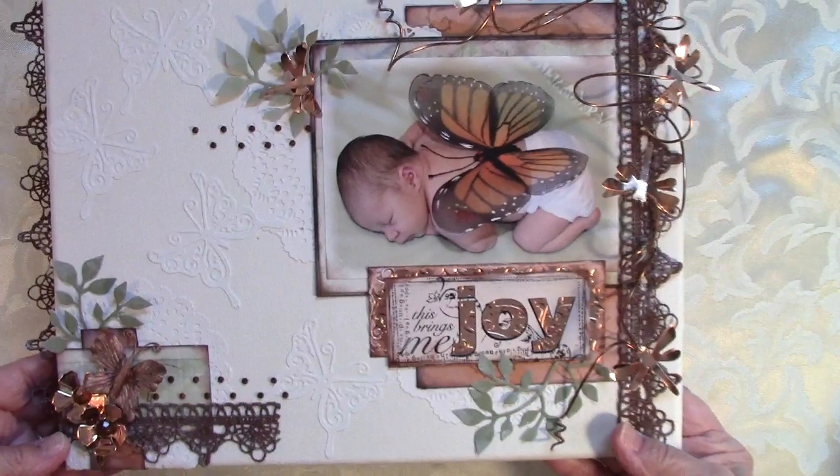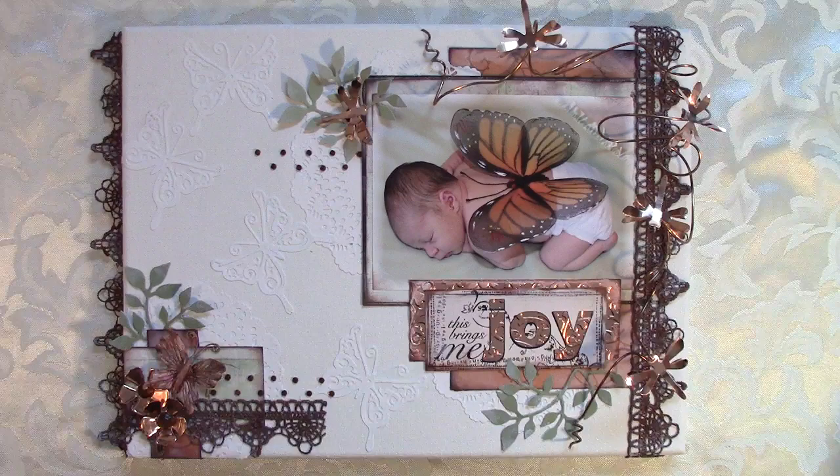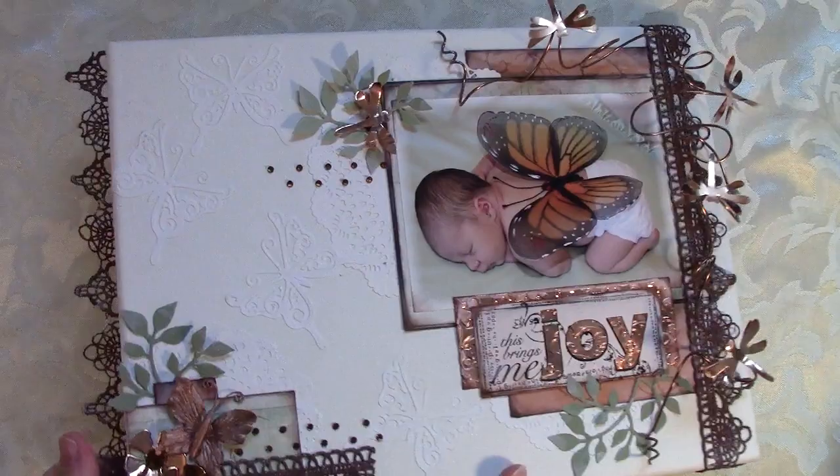Right here in the corner I've got a little butterfly that I kind of painted up. Now I wanted to do something just a bit different with this one — I wanted it to look a little more boyish, with fewer flowers and stuff, and he loves bugs, so this is kind of perfect for him.